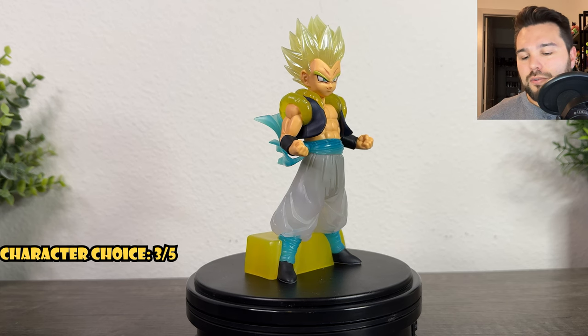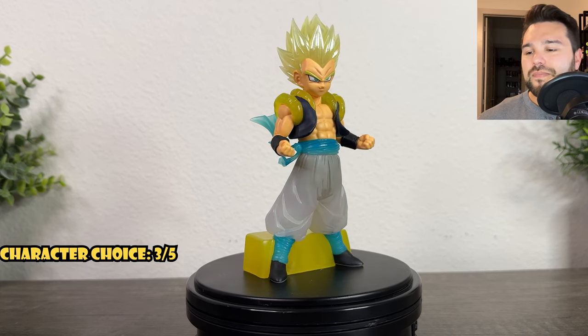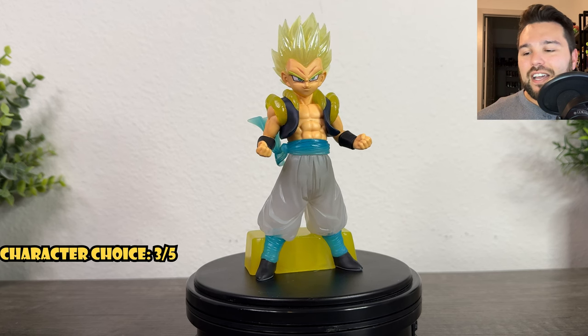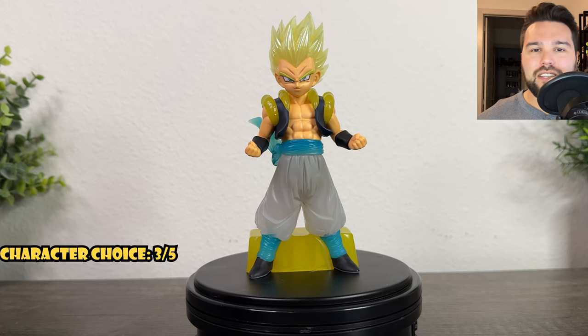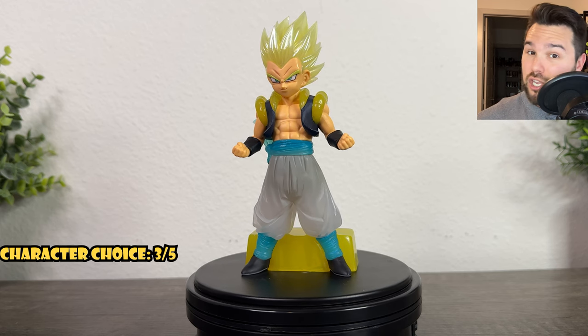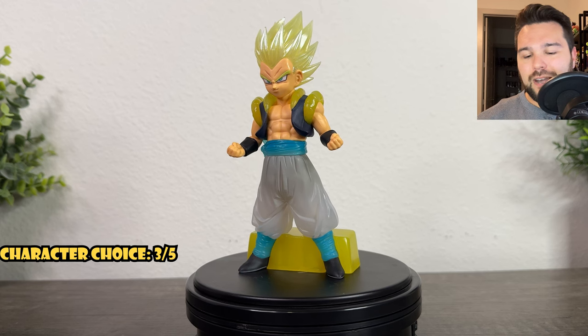In Clear Rise, yeah, it's the first Gotenks, and I'm going to keep it at a three out of five. I've reviewed a lot of different Gotenks figures in the past and they're always in a Super Saiyan form. Bandai, please — Super Saiyan 3, Super Saiyan 3. Masterpiece, masterpiece.